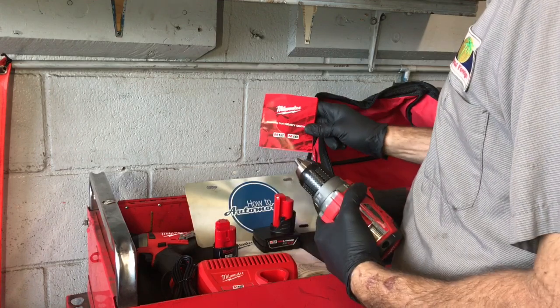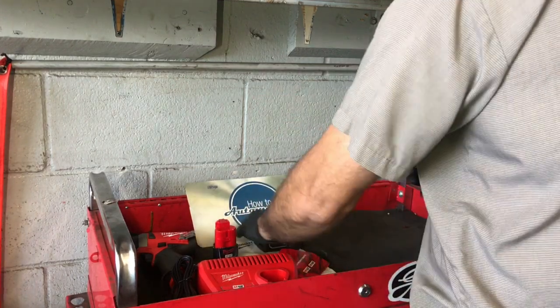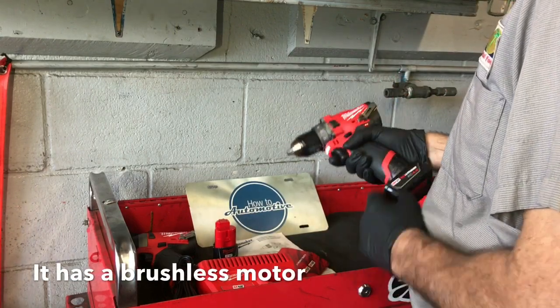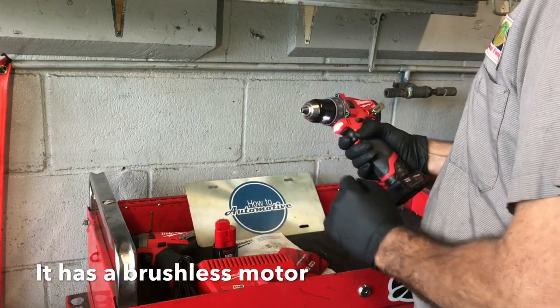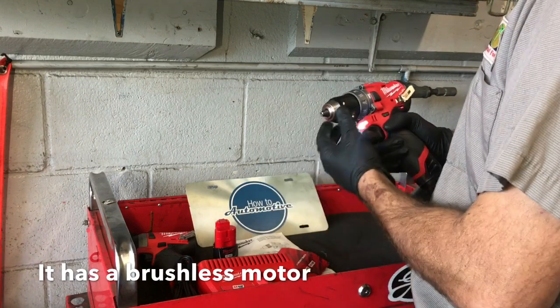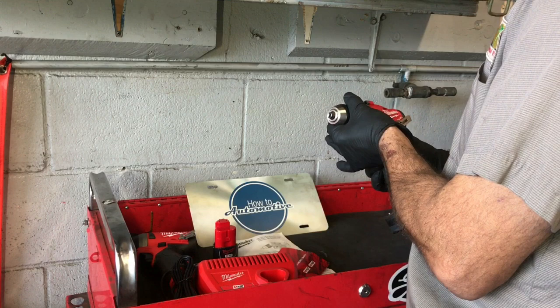Last but not least in the bag is a brochure on all the available tools from Milwaukee Tools. The drill driver here is really compact, super light — it comes in at about three pounds. It has an extremely bright LED light and an adjustable clutch with multiple settings for different fasteners and whatever you're working on.